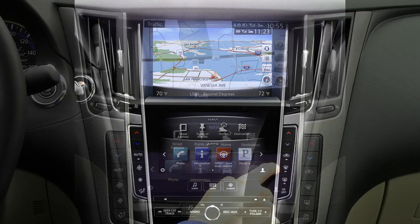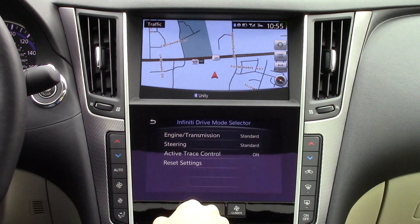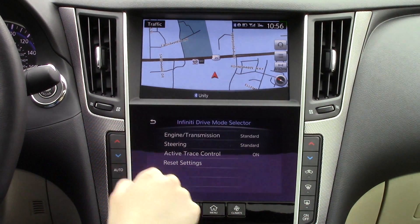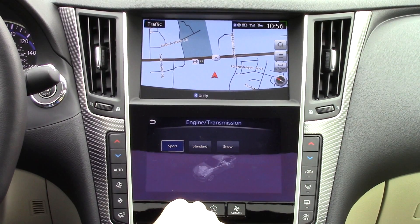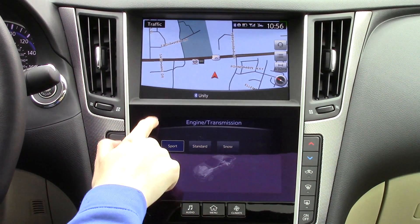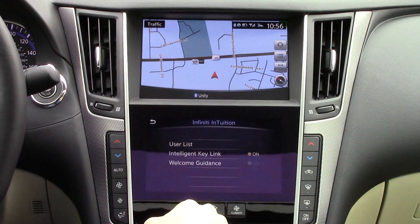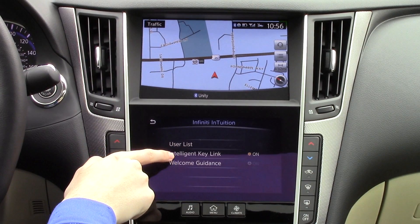Now let's check out the rest of the apps. The drive mode does exactly what it sounds like — it changes the setup of the vehicle. You can change the aggressiveness of the steering and transmission to your personal liking. Infinity Intuition is a feature that allows you to link personal settings to each key fob.